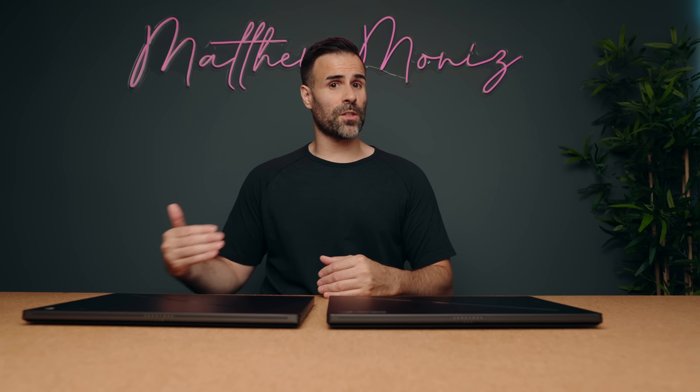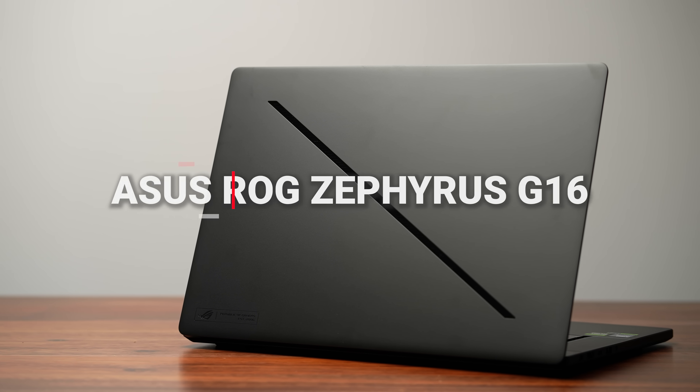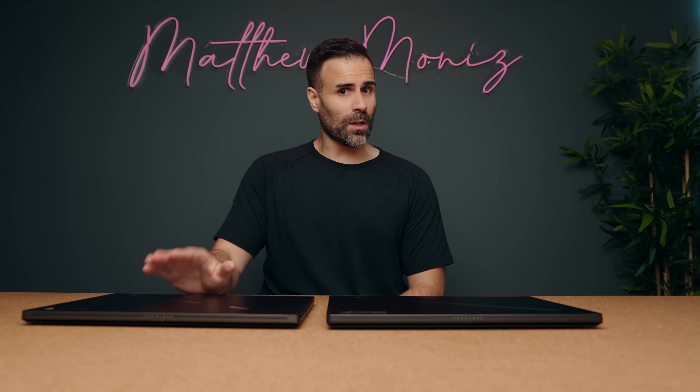Today we're comparing two laptops: the ASUS ROG Zephyrus G16 to the ASUS ROG Zephyrus G16. The main difference between both of these laptops is the CPU choice. One is using the newly announced AMD Ryzen AI9HX370 CPU — I dare you to say that five times fast because the naming scheme is terrible. The other one is the Intel Core Ultra 9-185H. Still terrible, but not as terrible. And the difference comes down to CPU choice.